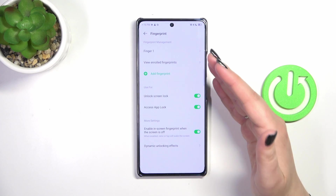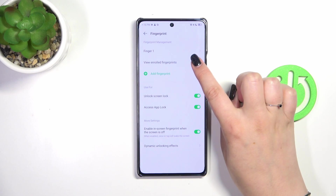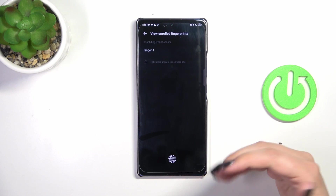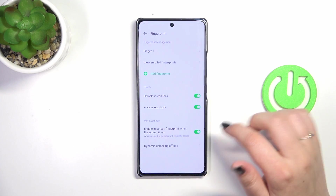Here we've got the fingerprint we just added. We can rename it or remove it if we want to. We can view enrolled fingerprints — I'm not sure how many we can have, but probably five, as usually it is up to five. If you've got more than one fingerprint added, you can put your fingers on the sensor and your device will show you which fingerprint it is.